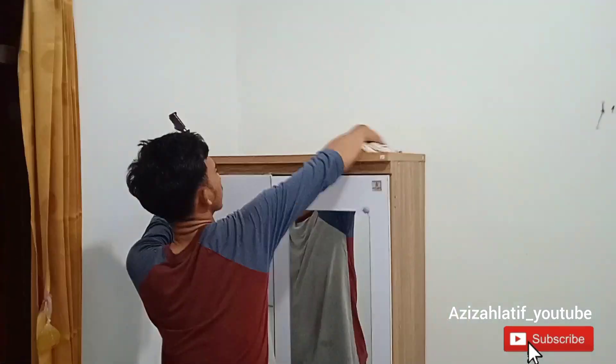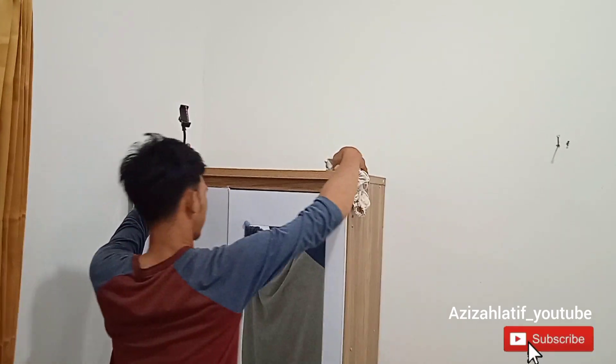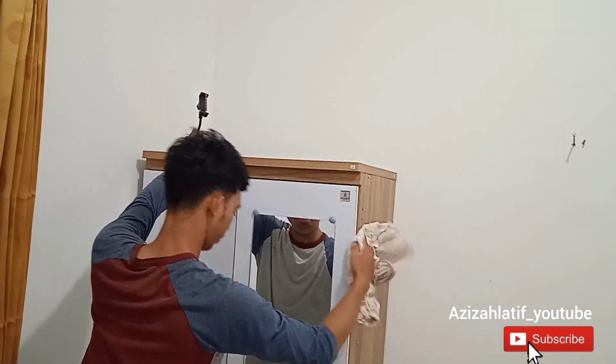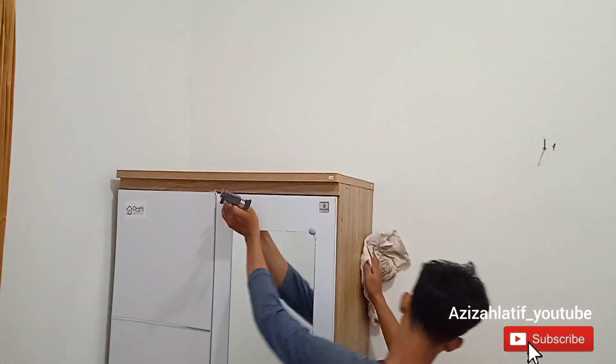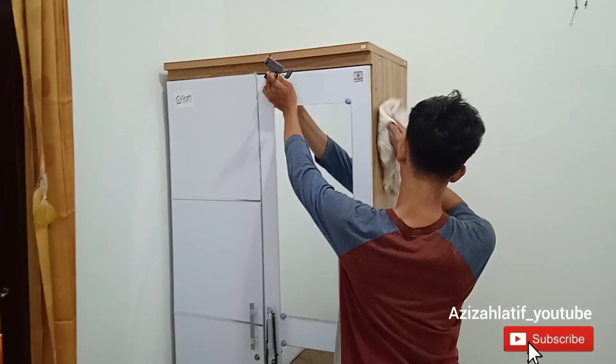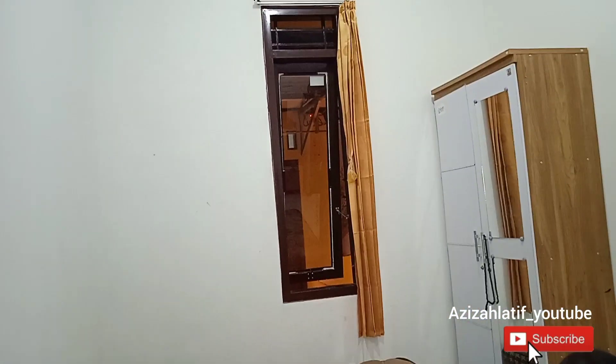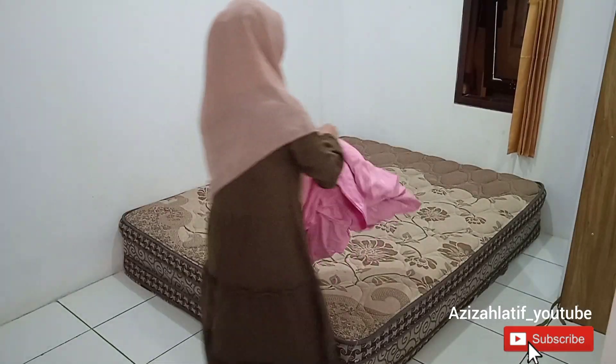Udah dibeli, udah sampai barangnya, tapi suami aku masuk kerja siang terus, akhirnya nggak ada waktu. Sampai akhirnya aku bersihin dan itu hilang sendiri, mungkin karena udah nggak musim hujan lagi. Tapi insya Allah nanti kalau ada waktu aku mau tetap pakaikan obatnya supaya buat jaga-jaga biar jamur nggak timbul lagi. Kalau kalian pernah punya pengalaman yang sama, jangan lupa komen di bawah.